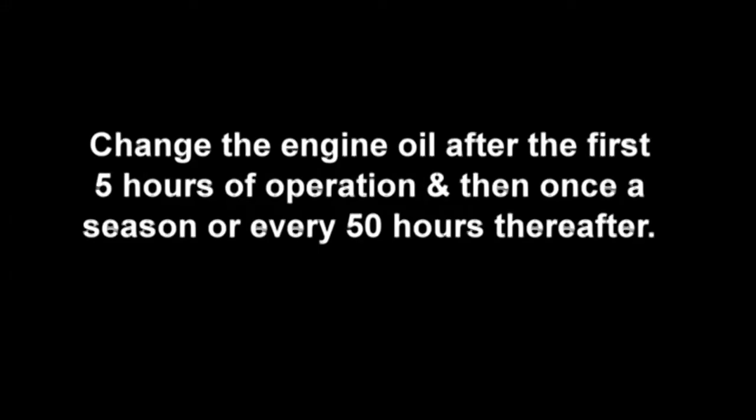Change the engine oil after the first five hours of operation, and then once a season, or every 50 hours thereafter. Changing the engine oil works best when the oil is warm enough to flow well without being hot enough to pose a burn hazard.